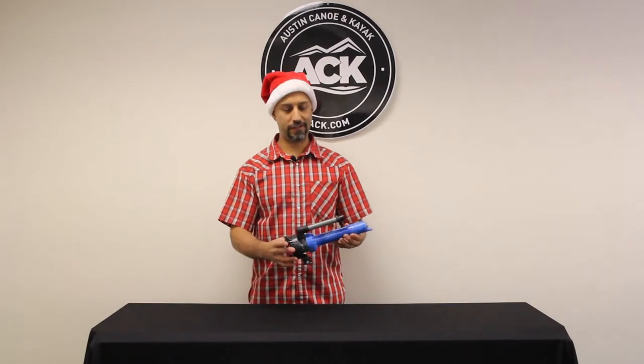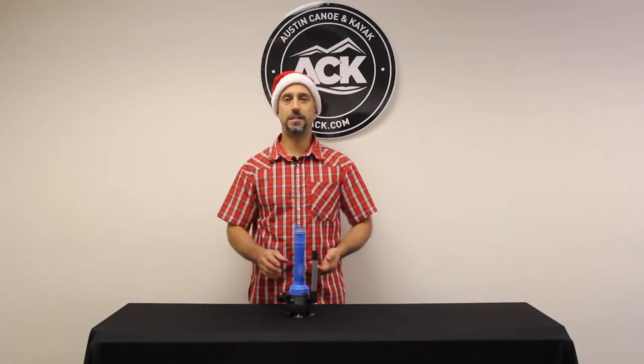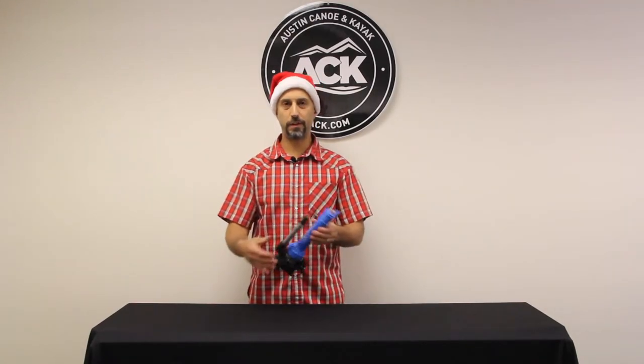Hi, Steve here at ACK, and I've got a cool new innovative item. It's the TRAC portable aerator — great for bait buckets, bait coolers, and even to supplement your live wells. What we've got is a portable aerator.